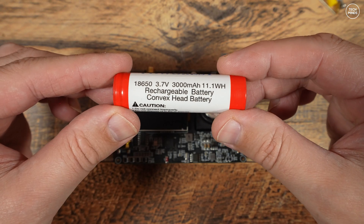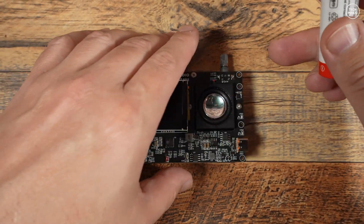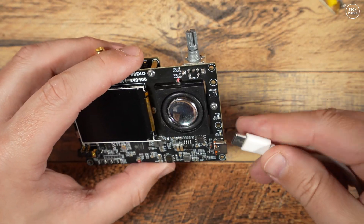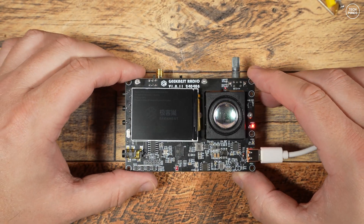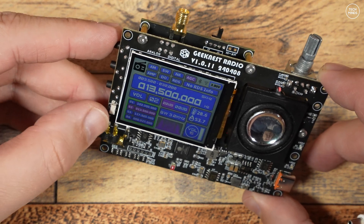The battery I'll use is an 18650 which does not come with the radio, but these are cheap enough on Amazon or eBay. The radio will not power on until you connect a USB power source — this initializes the radio and it will boot up. If the battery is charged, you can then remove the USB cable.